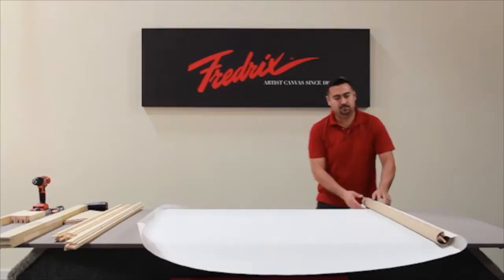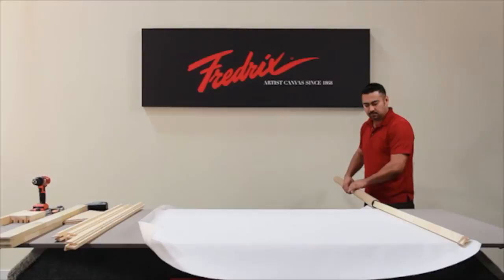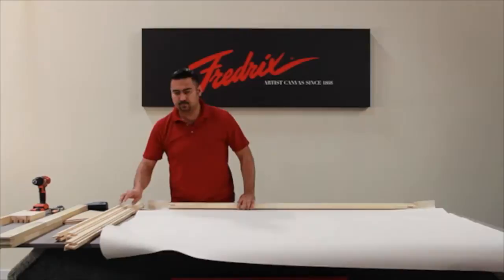Roll out your canvas. This will reveal the tube covering the stretcher bar that is pre-attached to the canvas. Lay your canvas flat, face down, with the pre-attached stretcher bar closest to you.